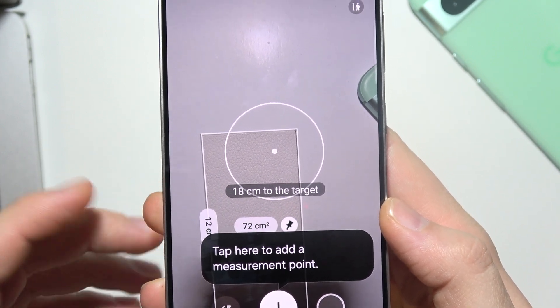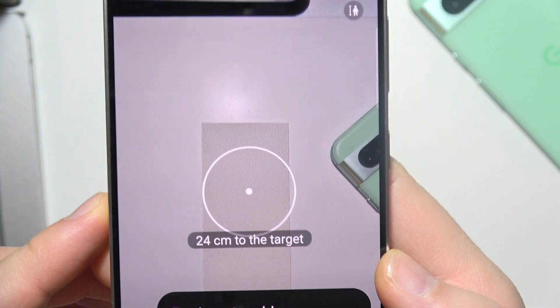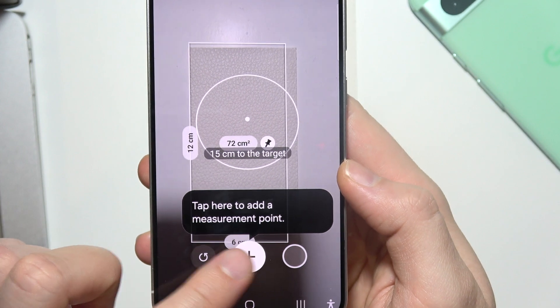Here we can find information about the target. As you can see, even in front of me, I've got some quick information about this item that was in front of me. If I want to start measuring, I have to simply click on plus.